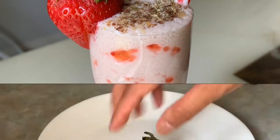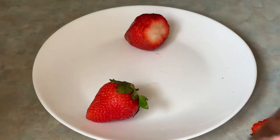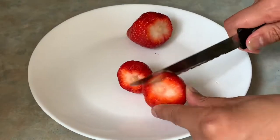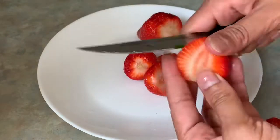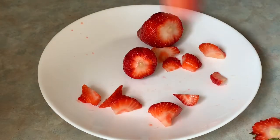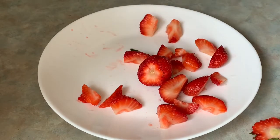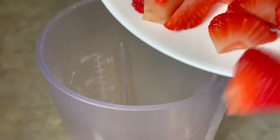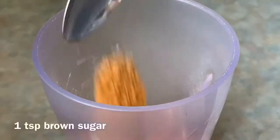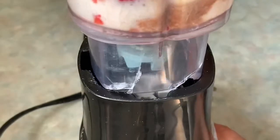Of course, for this we need strawberries. I have three strawberries of a big size. We are going to chop them into small pieces. Now we will cut them into small pieces and add sugar and some milk.